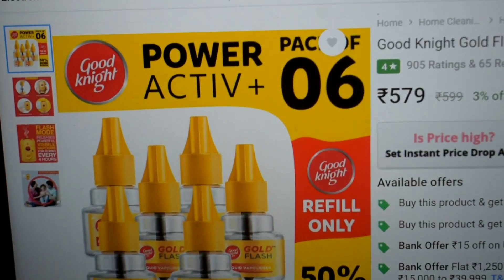Hello friends, welcome to our channel. Recently there was a good deal for Good Night mosquito refill on Flipkart — it was giving 20% discount plus 15 rupees discount on UPI payment. The price has since increased, but I ordered on that offer and got it today.